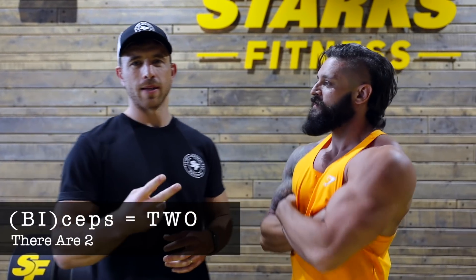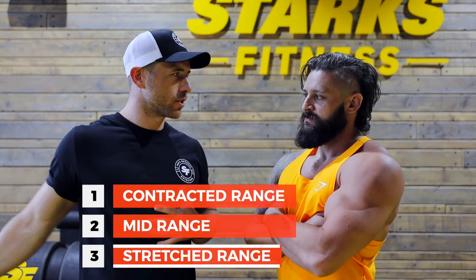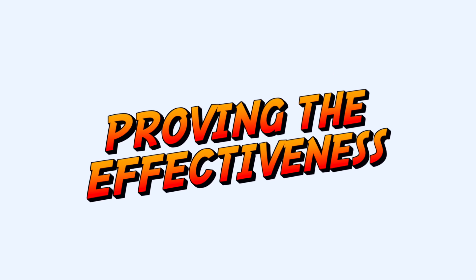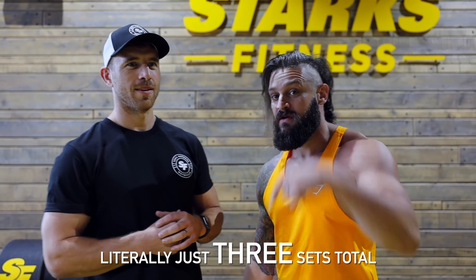Biceps means two — there's two heads to the biceps. We're going to look at different ways of training the biceps in terms of position of the humerus, which is the bone that runs for the arm. We're going to look at three ranges: the contracted strength, the mid-range, and the stretch range — which is what a lot of people neglect. This is all going to be subtle changes in position using the dumbbells. Just to show you how this has taken effect through three simple sets, we're going to measure my arm now, James is going to put me through these new movements with strictness, and then we're going to measure it at the end.